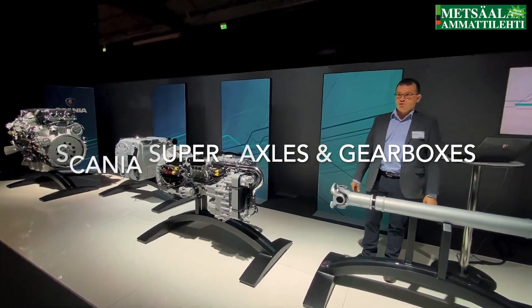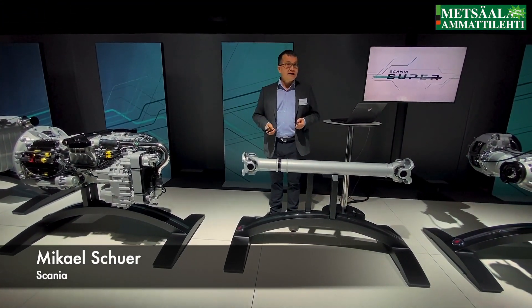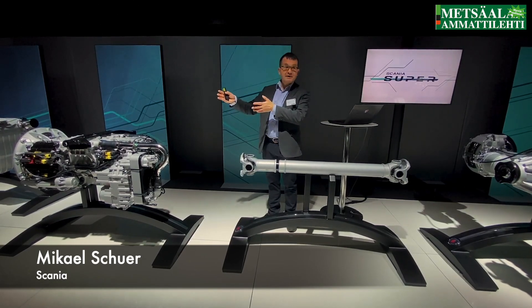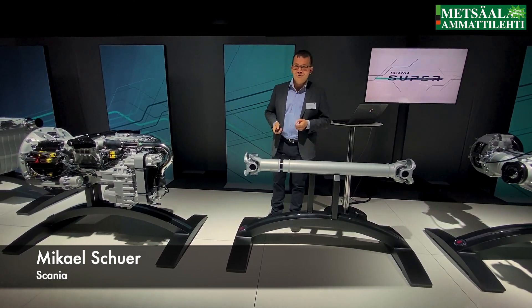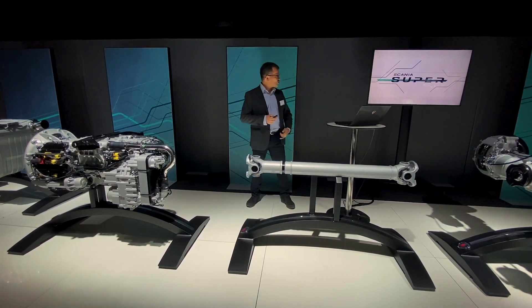Welcome to Axels & Earbox. My name is Mikael Kuller and I work here as a project manager, the same as most of my colleagues around here today. And I will talk a little bit about the axles.